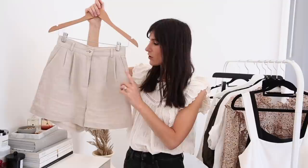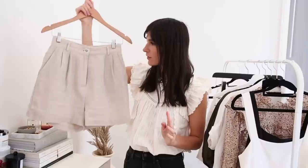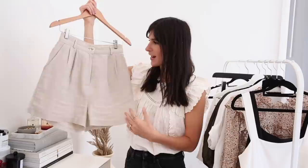The shorts option are these cotton linen ones from Among. I was gifted the navy pair two or three years ago from W Concept and adored them so much I bought two more colours myself. This is the off-white or oat coloured pair. It has a really lovely herringbone imprint on the fabric which gives it so much depth and texture. They're high-waisted and fitted at the waist but have a relaxed, loose fit through the leg — very easy to wear and go with everything.